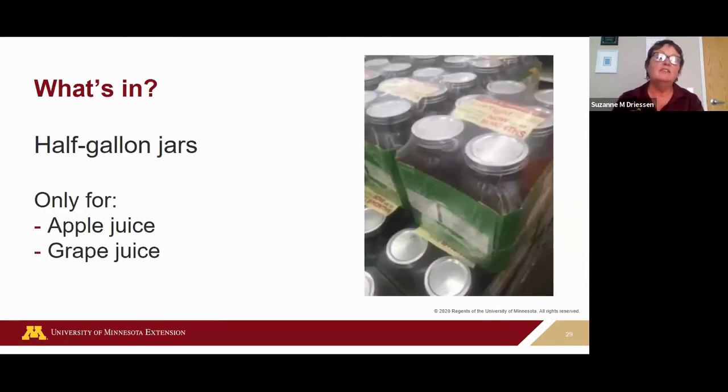Half-gallon jars have been popping up all over in stores. The only two products that can be safely canned in a half-gallon jar according to USDA guidelines are apple juice and grape juice. No other food or juices can be safely canned in half-gallon jars. They do however make great jars for storing dried beans or popcorn.